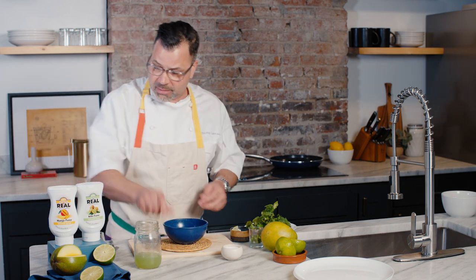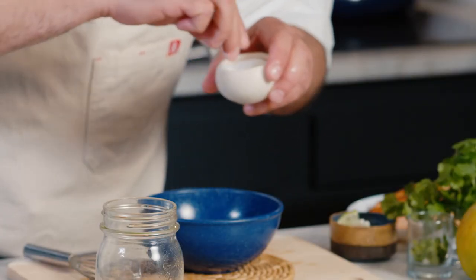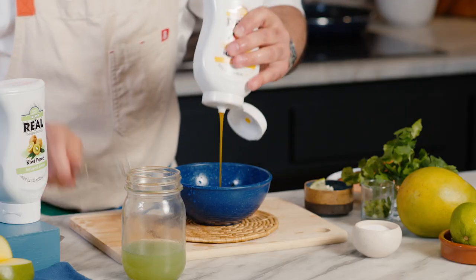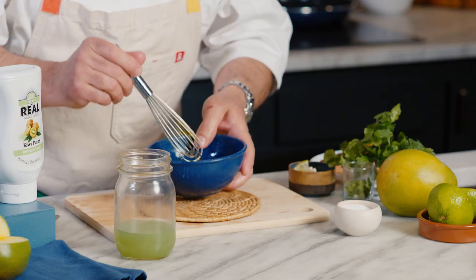Now we're going to go into our mango one. Same thing — rice wine vinegar, a couple pinches of salt. And now we're going to add our citrus and our mango Rial. Again, with this beautiful color, simple as that, we have two vinaigrettes.